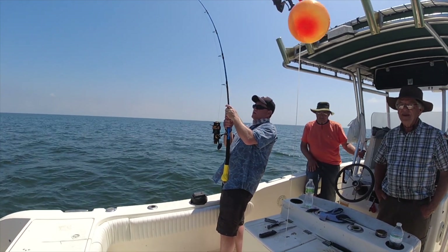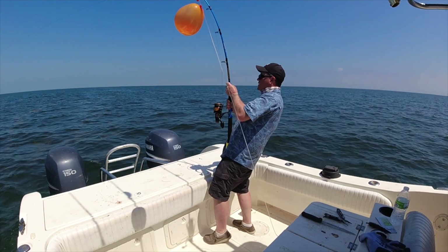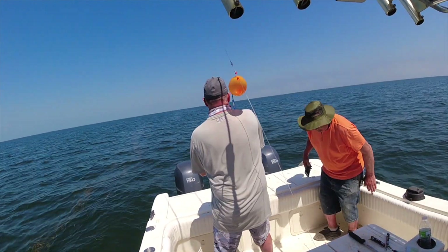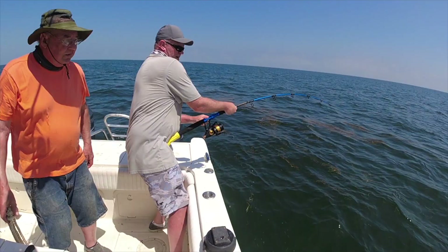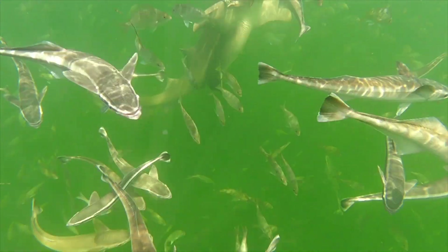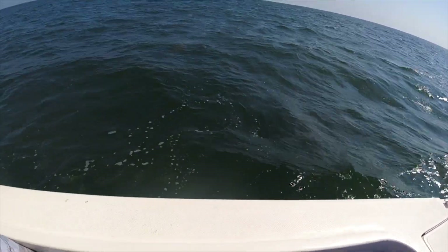Mike has set the hook on another big one. The last few have been nurse sharks. Somebody want to take a turn? Chad's turning on the big stick. We're three deep into this fish so far. Just working ahead. First line back in the water — got another shark on, just like that. Looks like a nurse.